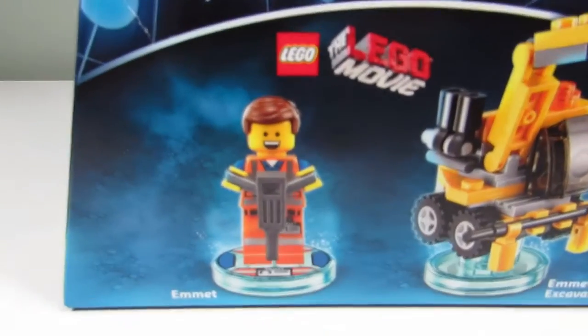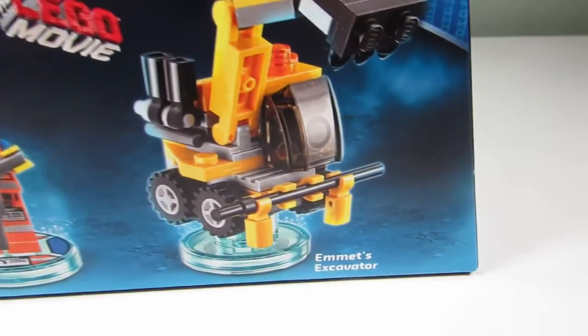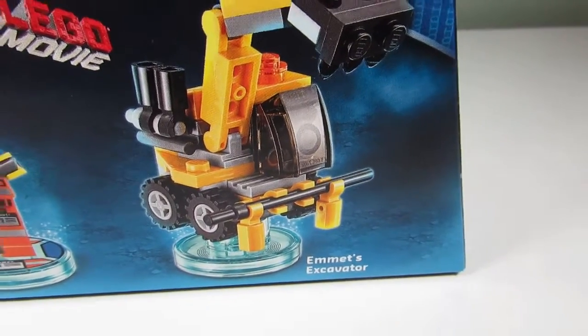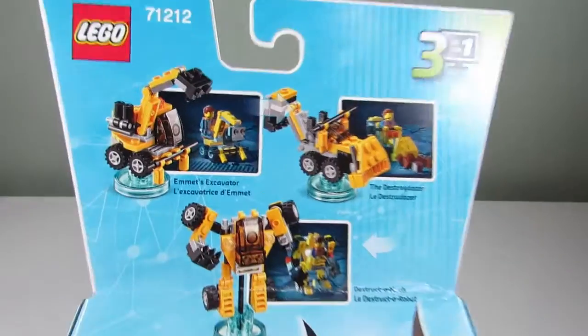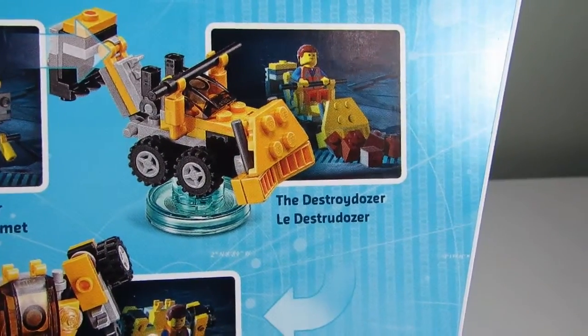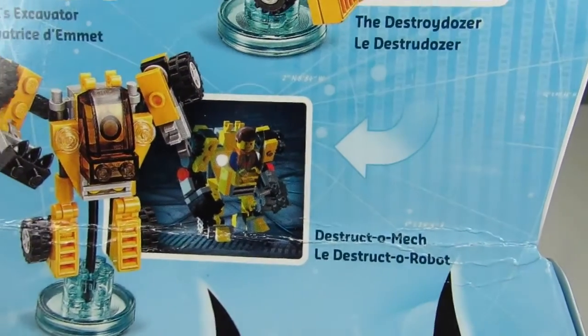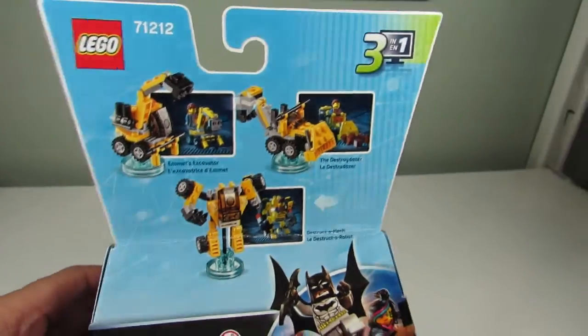Here is the Lego Dimensions fun pack for Emmett, the construction worker from the Lego Movie. We get an Emmett minifigure, and over here we get Emmett's excavator. On the back you can see the three builds that you can make: you can make Emmett's excavator, the Destroy Dozer, and the Constructo Mech.